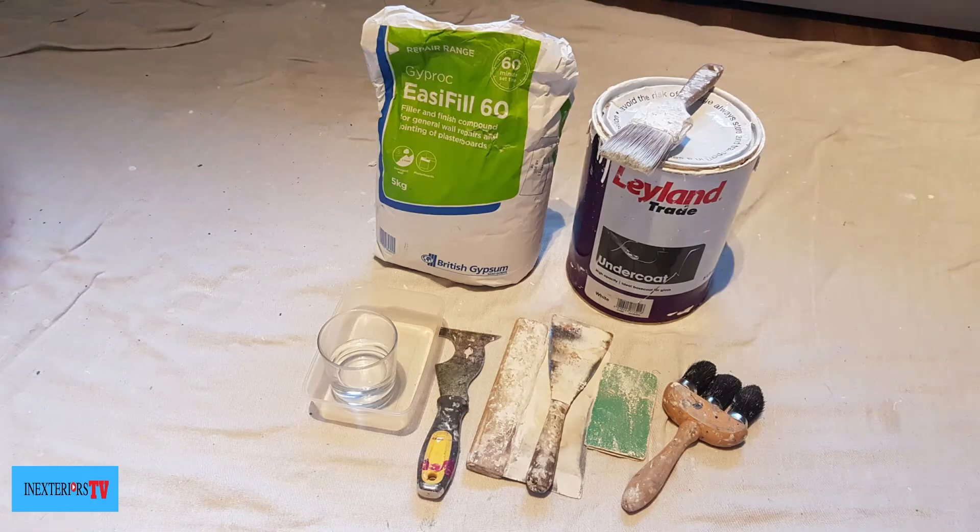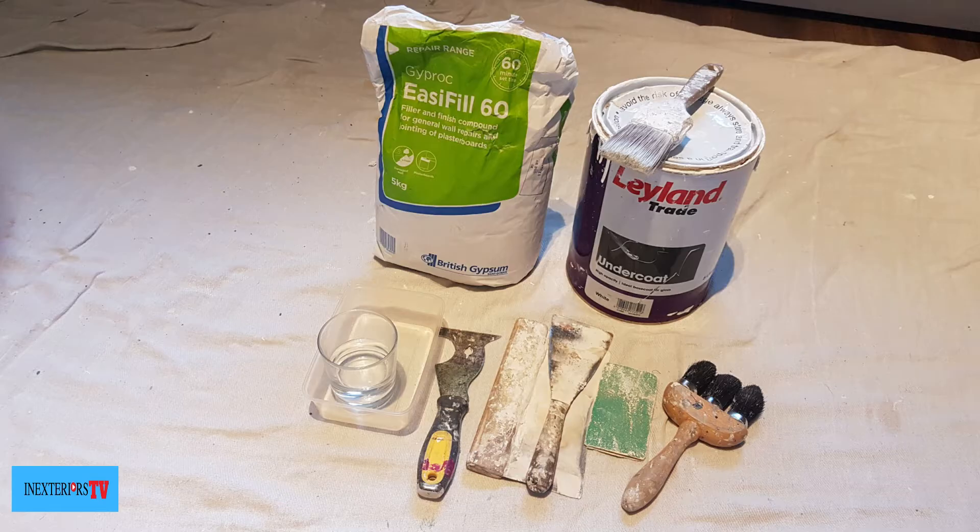The materials and tools I'm going to use for this task are: some Gyproc Easy Fill 60, some water, a container, a multi tool, a cork board, a filling knife, some worn-down 80 grit sandpaper, some oil-based undercoat, and a paintbrush.